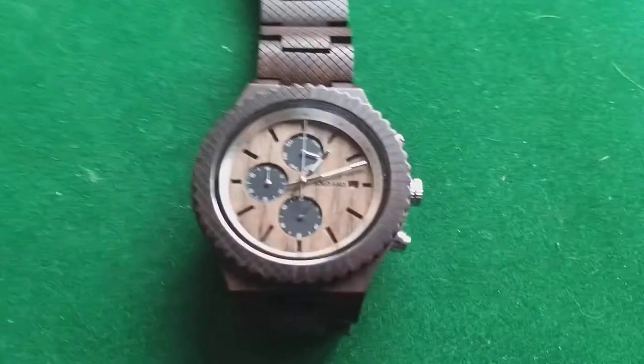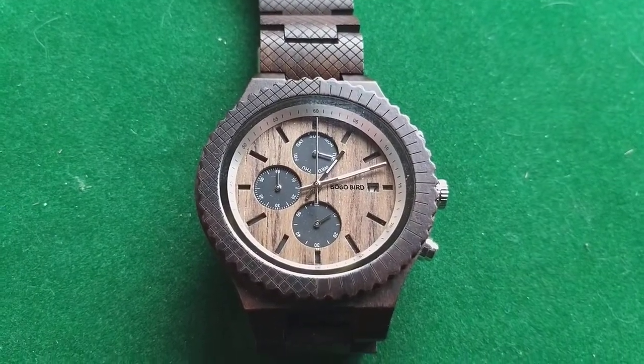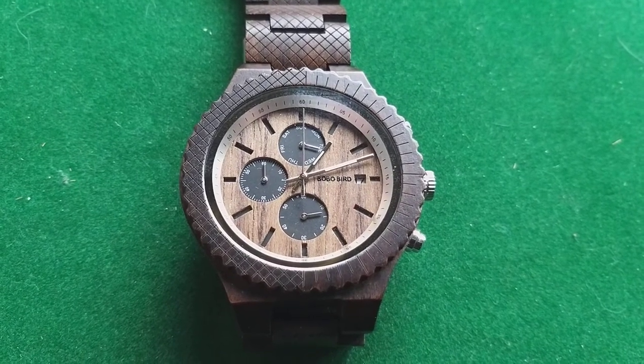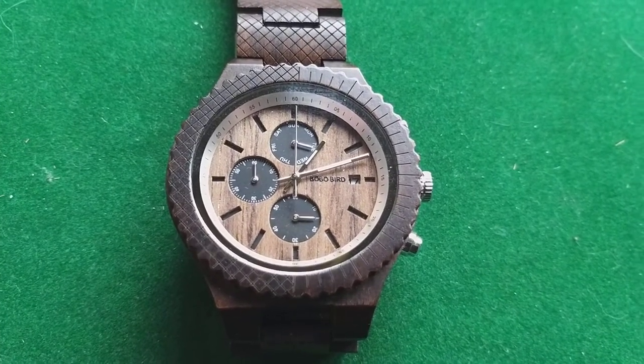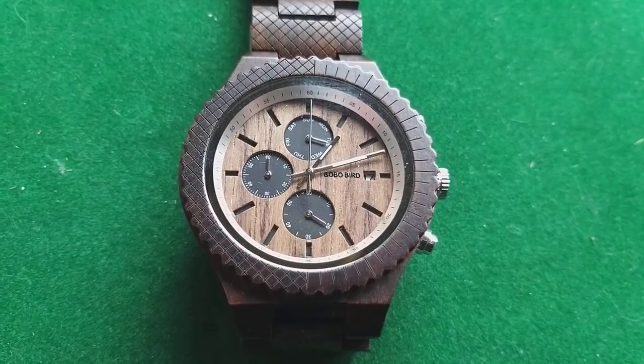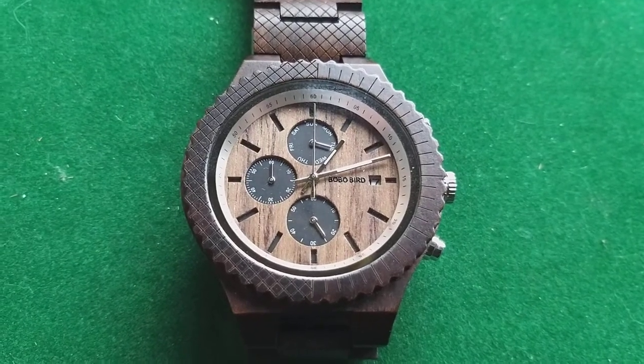I have to say everything works on this watch. It is not as... I don't want to use the word bad, but let's say I would never have bought a watch like this. I actually got it for free from Bobo Bird.